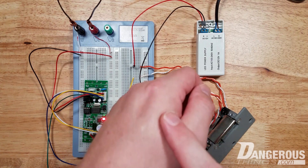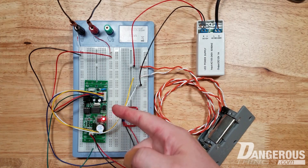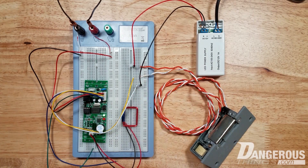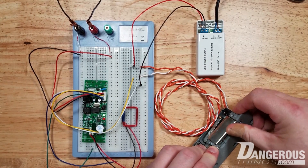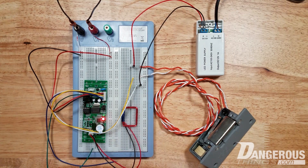Now, if I scan my implant, this door strike should activate. I'm not sure if it's set for one second or five seconds, so we'll find out. I'll scan my tag. It's set for five seconds. You can see I can open the door for five seconds, then it's back to normal.